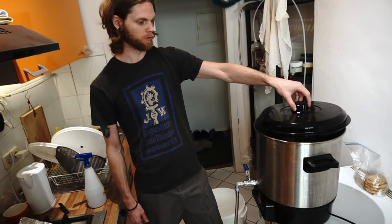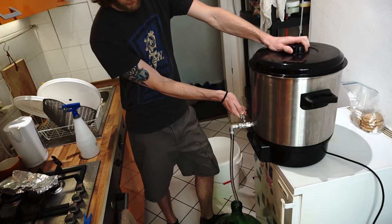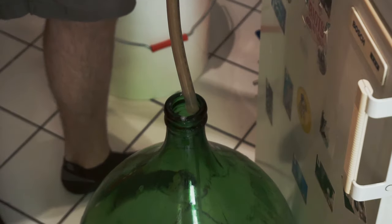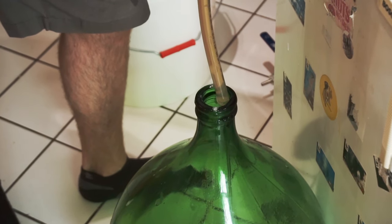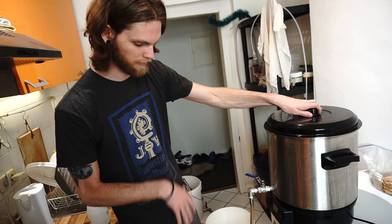Our whirlpool is finished and we should have nice clear wort. I have a sanitized fermentation vessel underneath the kettle with a sanitized line going down. We're going to slowly open the valve and let the wort trickle out into the fermentation chamber. The splashing helps oxygenate the wort. We do it slowly so we don't disturb the whirlpool cone and suck sediment out. Once it's filled we'll shake it to oxygenate further.